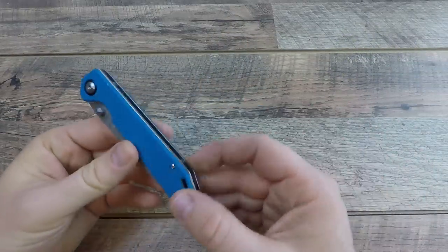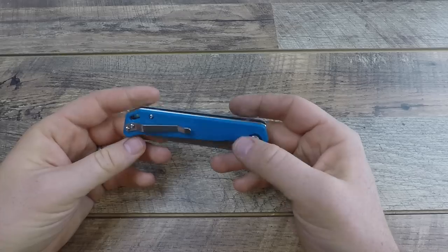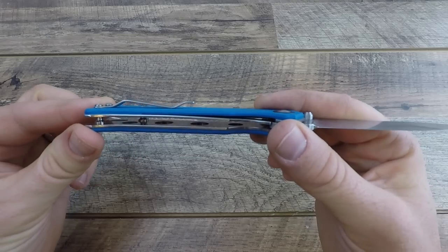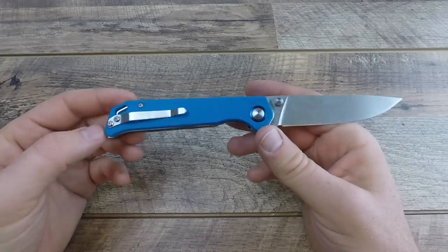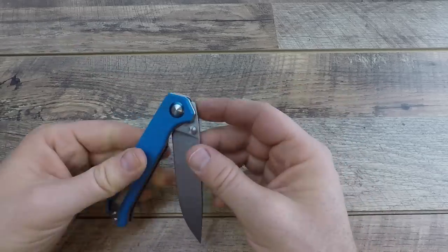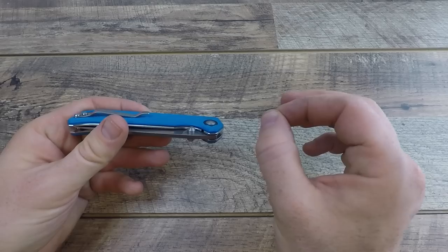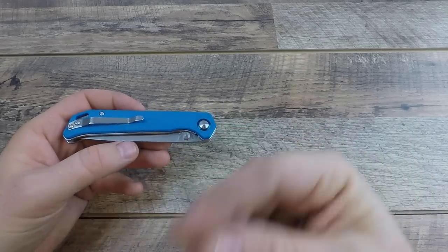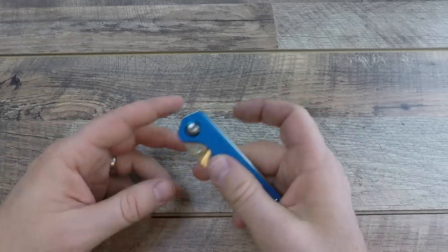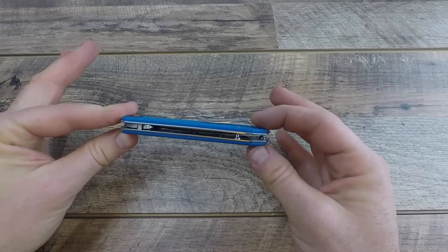Here we are with the handle. I got this in blue; they also have tan, green, and black among other versions. G10 handles with stainless steel liners that have been milled out, which is really nice. This comes in at 3.8 ounces — under four ounces. Seeing a lot of really good knives from China lately coming in under four ounces, which is super sweet. Overall length is 4.625 inches.